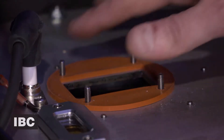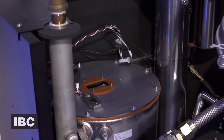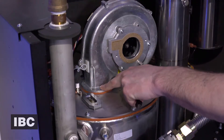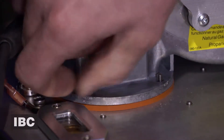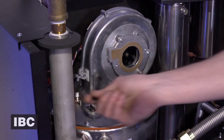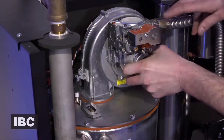Now that we've replaced our new gasket and made sure she's all nice and cleaned up, we can install the new fan back onto the four screws — make sure they're nice and tight. And then we can install the gas valve.